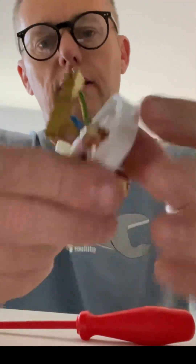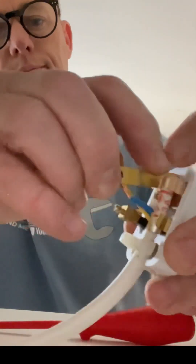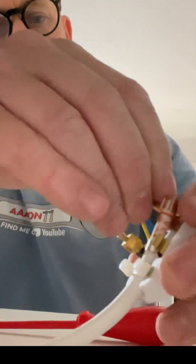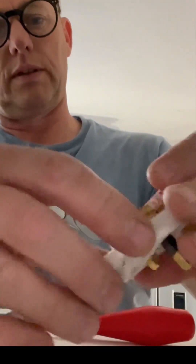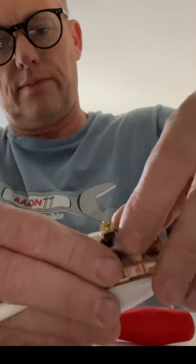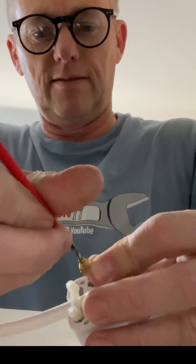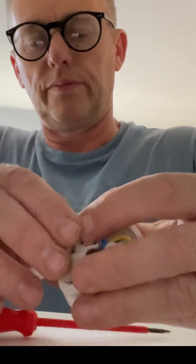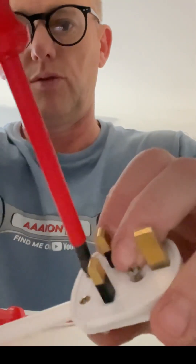Just nip it up and we can feed that around and pop it back into its hole. Just give yourself a little bit more to play with there. Push that wire in like that, do that one up as well, and push that one down as well. They're all in really nice and tidy and neat — just nip those up.